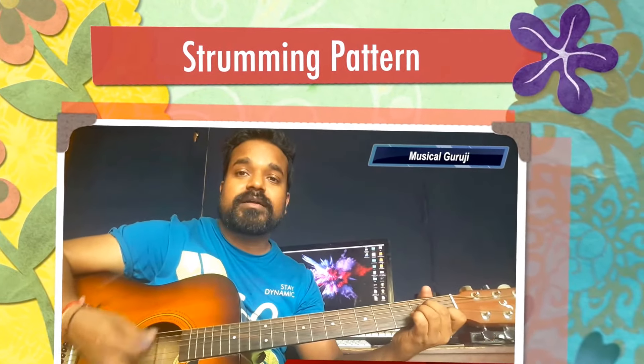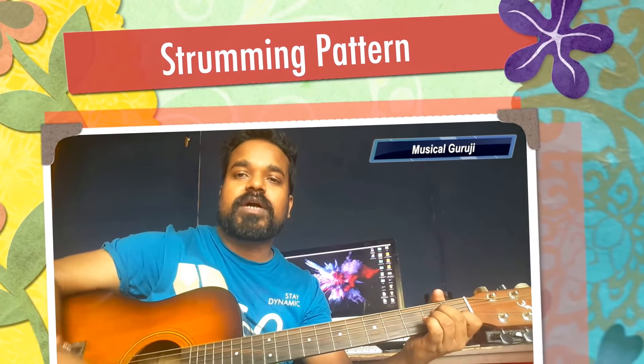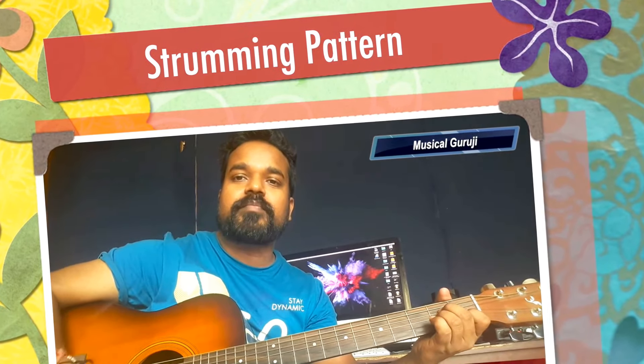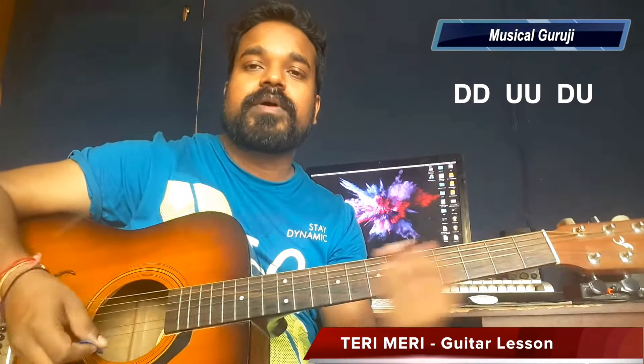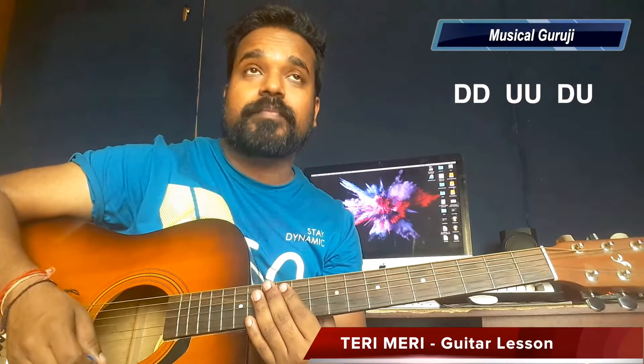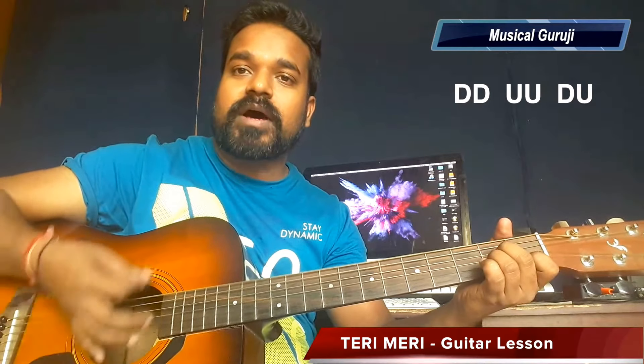When you use the strumming pattern, you should do: down down down down up up down down down down up up down up up down down down down down down down up down down down down up up up down up down down up.